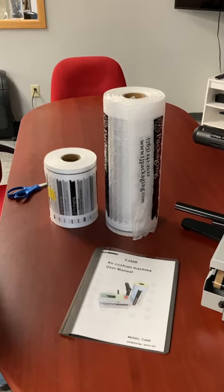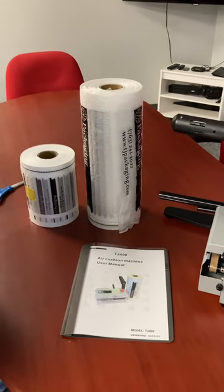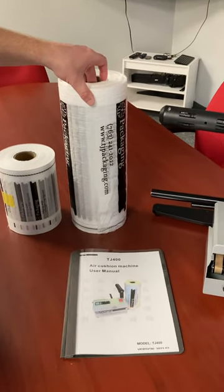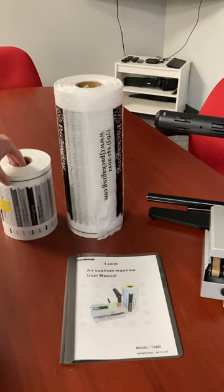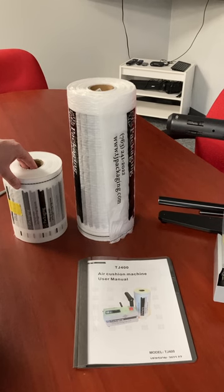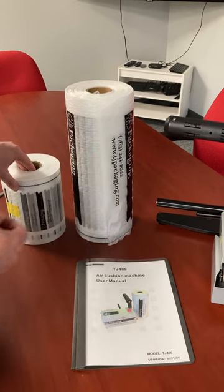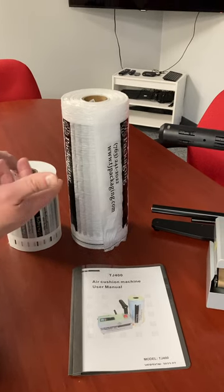Hi, I'm John Farrington with TJ's Packaging here to introduce our new TJ 400 air cushion machine. Currently we have two film offerings: our bubble film and our pillow film. I'm going to illustrate how to thread the film and what the desired settings are for the machine as far as time, temperature, and speed.